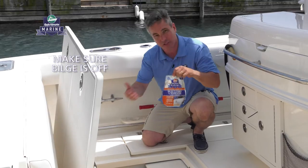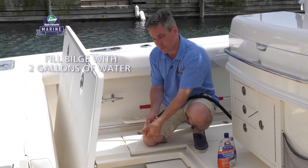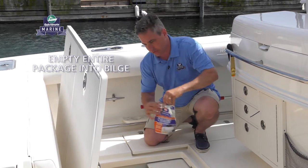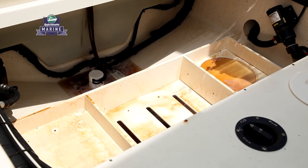To use it, first make sure that your bilge pump is turned off. Then fill your bilge with about two gallons of water. Once you've filled it up with two gallons of water, you're going to empty the entire contents of the package into the bilge. You want to make sure it gets everywhere — really squirt it around and make sure it gets all the way down into that bilge near the pump and all around.